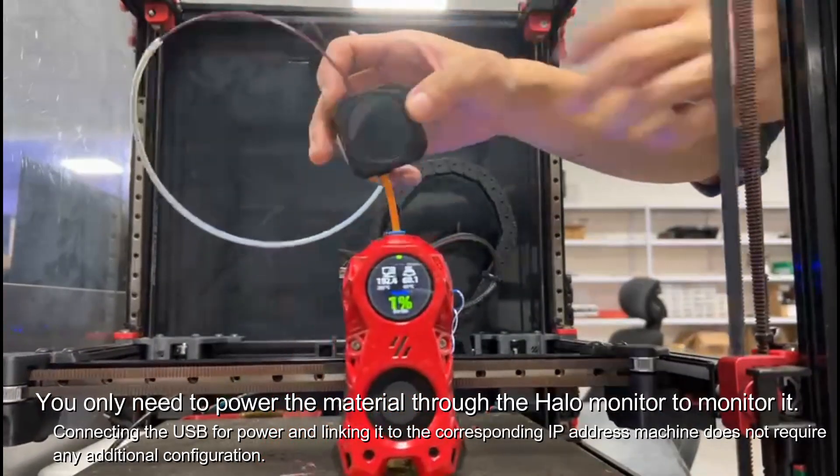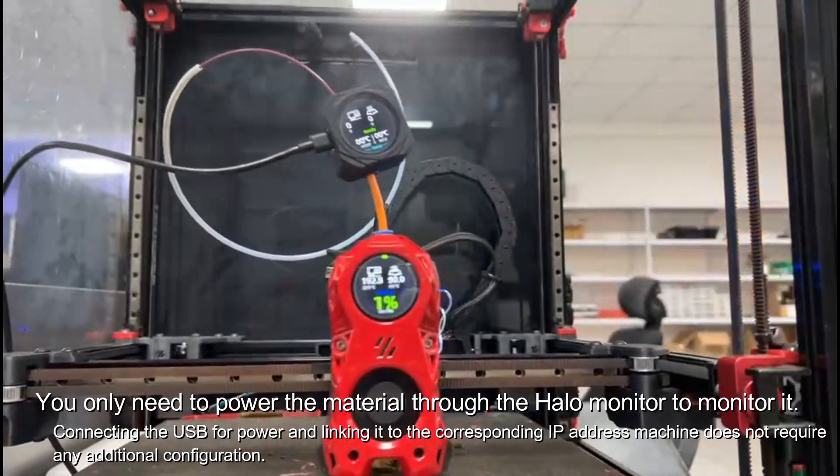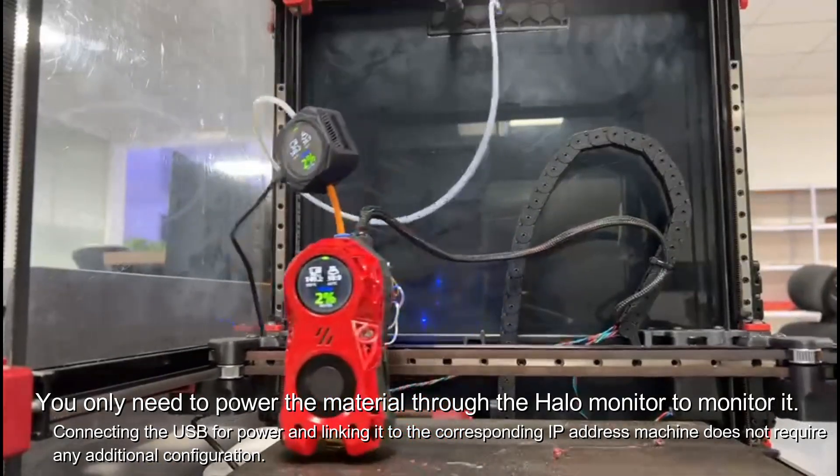You only need to power the material through the Halo monitor to monitor it. Connecting the USB for power and linking it to the corresponding IP address machine does not require any additional configuration.